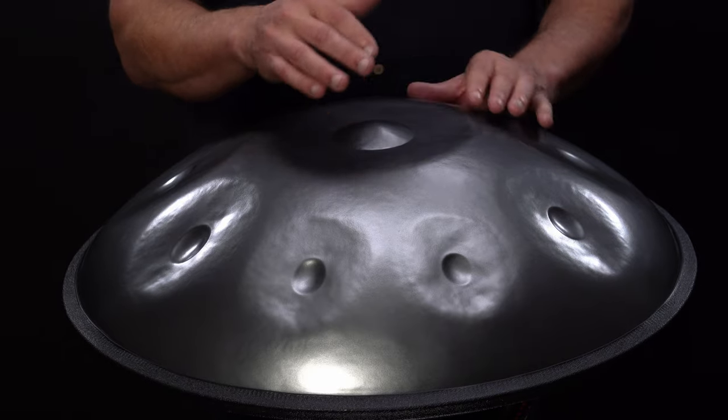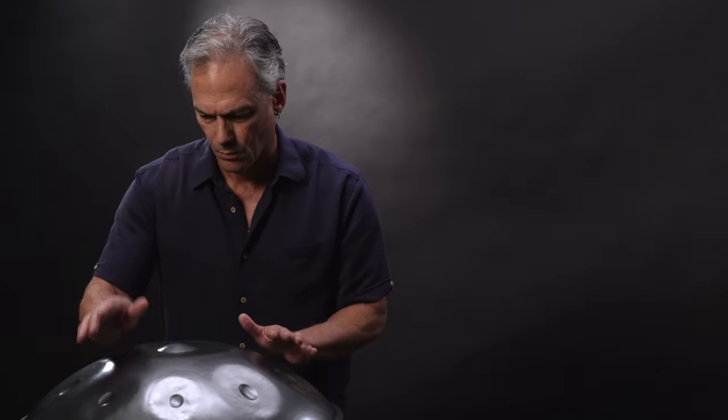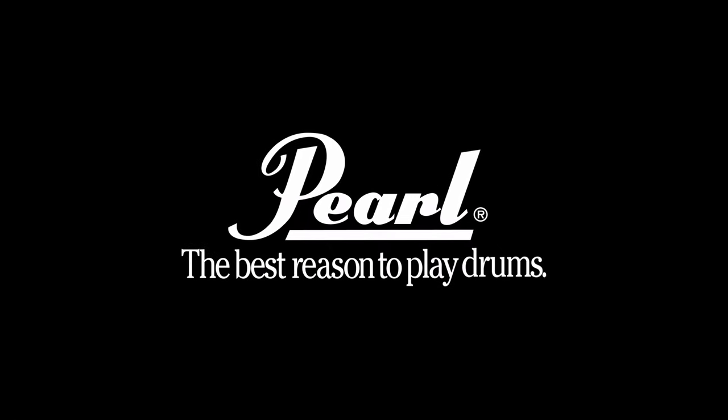Sculpt a soul-shaping, aural presence and experience the pleasing tones of Awakening series handpans from your worldwide leader in percussion, Pearl.